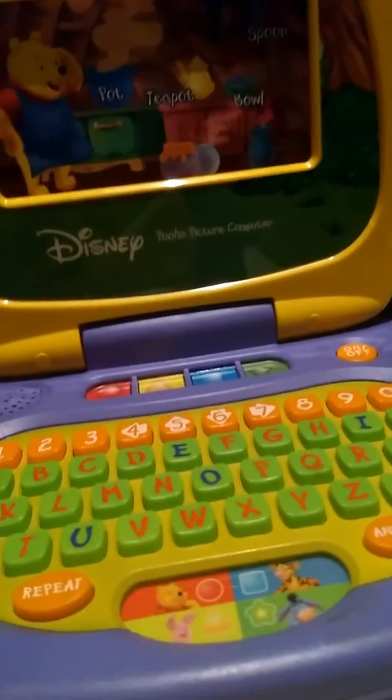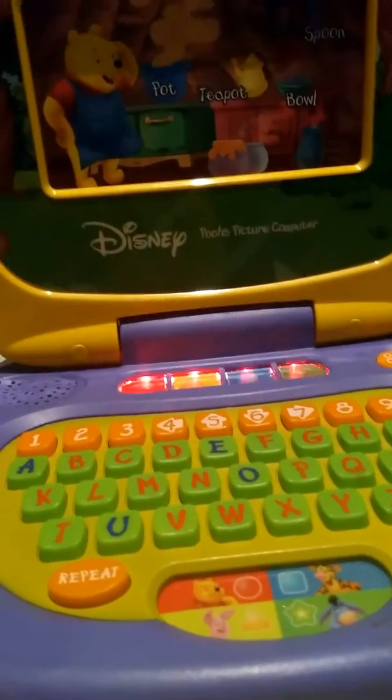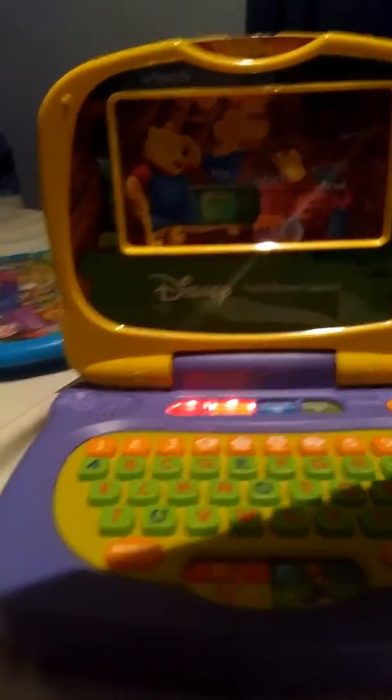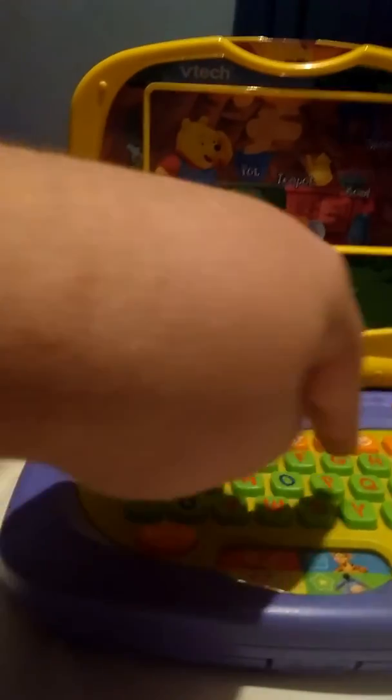Those buttons are touch sensitive. Think, which letter does the word pot begin with? P. That was very good. Which letter does the word spoon begin with? S does not work.